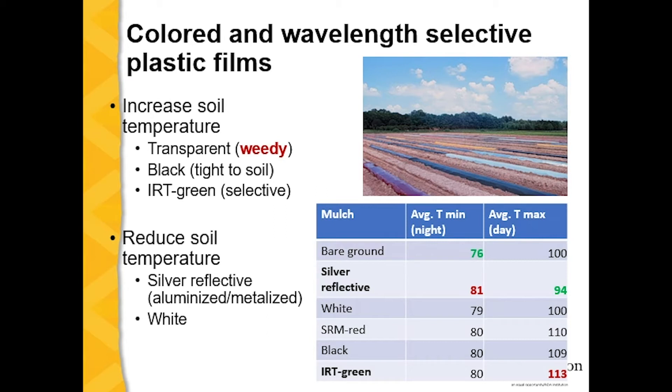Here are the results of some studies we did. The minimum temperature, usually measured at night once the heat has been dissipated, changes between plastic mulch types. There was not much difference except against bare ground, but there was a tendency for silver reflective to have the highest minimum temperature. During the day, maximum temperature also differed — there was a big difference between SRM red, black plastic, and IRT green against silver reflective, white, and bare ground. The IRT green tended to have the highest maximum temperature.